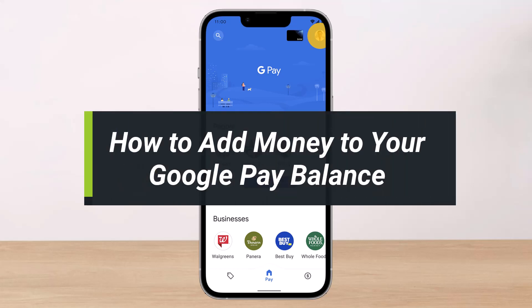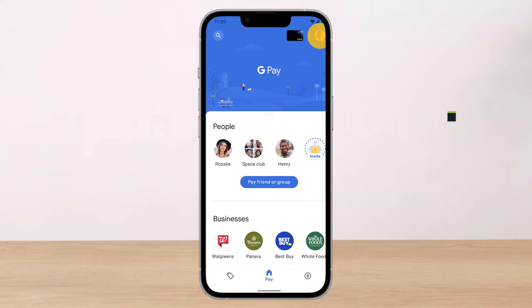How to add money to your Google Pay balance. Hey everyone, welcome back to my channel. I am Bimel from Help Deck, and in today's video I'll simply show you how you can add money to your Google Pay balance.